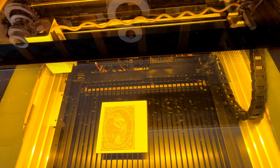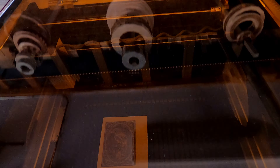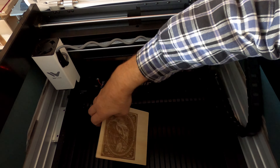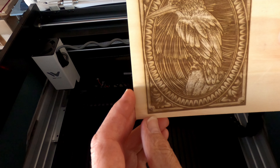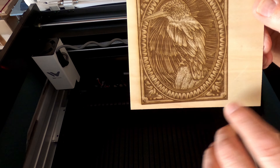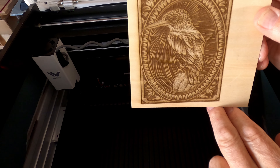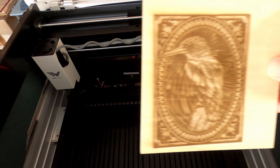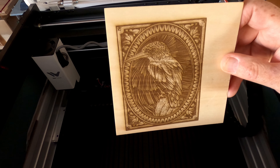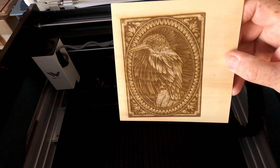I'll let this shut down and then we'll take that out. Let's just take that out of there now and take a look at it. I think that came out just beautifully. I'm just going to take compressed air, blow any char that might be on there off, and we'll take another look at it. I'm not sure if you see a great deal of difference, but I am really impressed with the accuracy — oh, that is just beautiful.